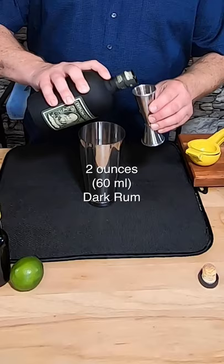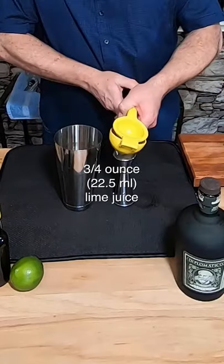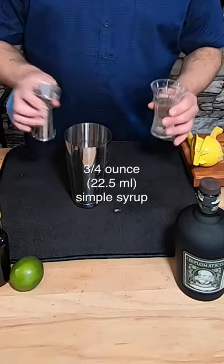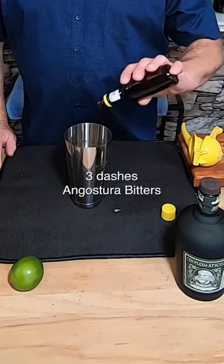This cocktail is easy to make. Let's start with two ounces of Diplomatico dark rum. Now let's add three-quarters of an ounce of lime juice. Let's match it with three-quarters of an ounce of simple syrup. Now let's add a quarter ounce of grenadine and three dashes of Angostura bitters.